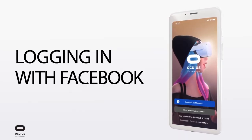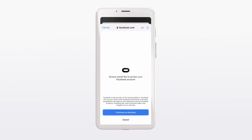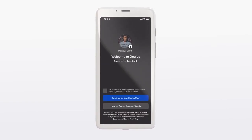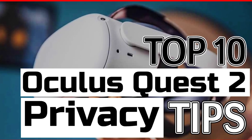A quick disclaimer: you will need a Facebook account to use your Oculus Quest 2. Facebook has been proven to have breached antitrust and anti-competitive laws. However, if you want the best privacy tips so you don't have to worry so much when using your Oculus Quest 2 with a Facebook account, go check out the video I uploaded very recently.